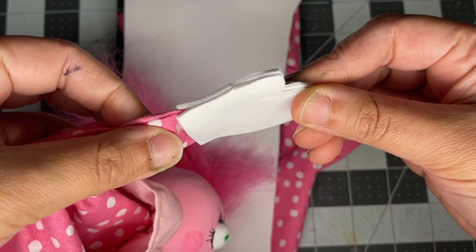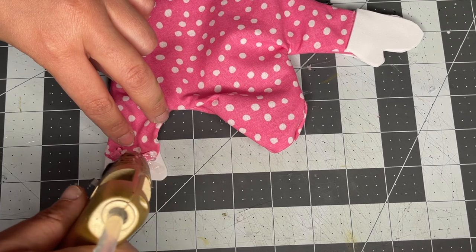The hands were created with white craft foam — two pieces for each hand — and just hot glue them in place.